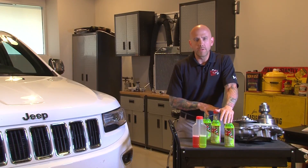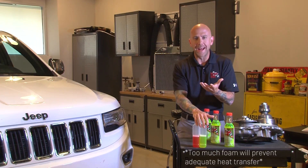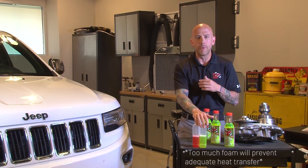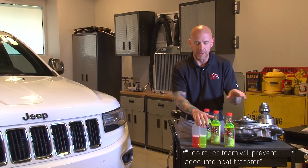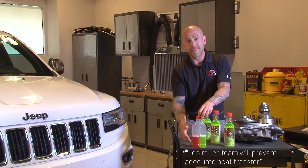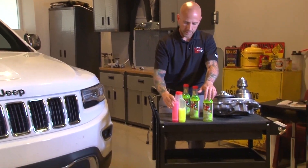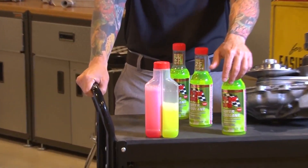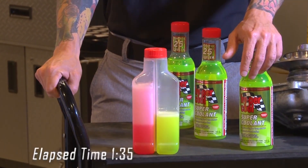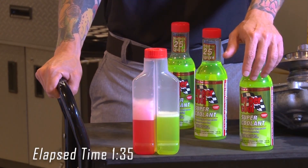One thing that we always are concerned about when it comes to this product that we didn't talk about is foam. Foam is bad for your system. This is a little test that we put together that we've shown thousands of people, and now we're going to show it to you. On this side is our super coolant, on this side is a competitor. As you can see from the test, foam is bad.